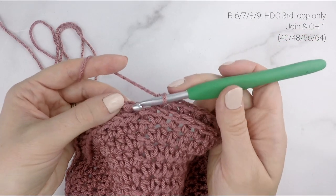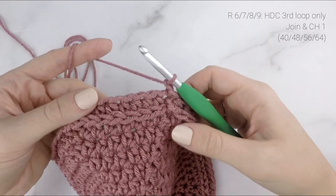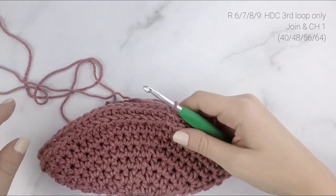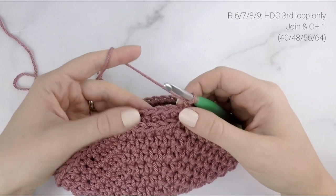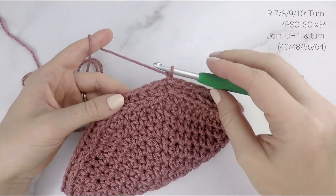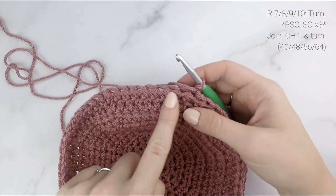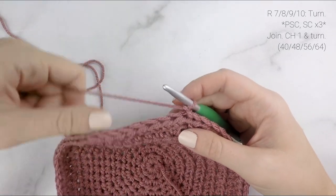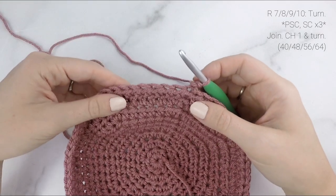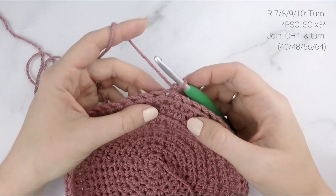When we reach the end of the round, join to the first stitch with a slip stitch and chain one. You can see that ribbed texture there. Now for the next round, we're going to be working our picot single crochet stitches — those bumpy little stitches. To get those bumps on the right side, we actually need to work them on the wrong side of our beanie. So we're going to turn our work and work back the way we just came.